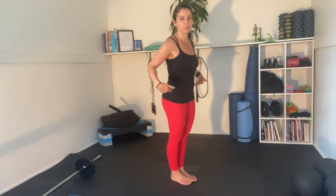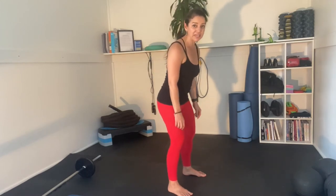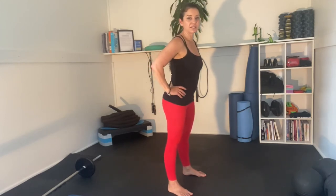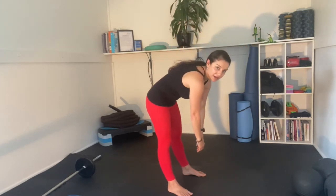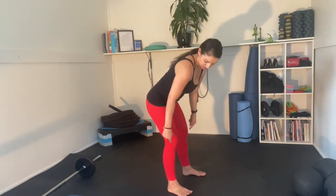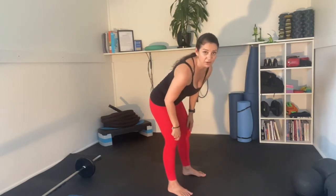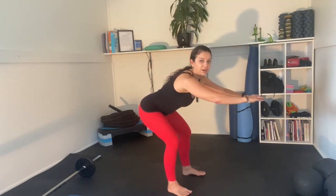A single leg deadlift is a hip hinge movement just like your regular deadlift. When we squat we tend to bend right down with our knees. This time our knees are going to have a micro bend in them — they're not going to be locked out, otherwise you won't be able to bend very much with your hips and you'll start bending with your back, and we don't want that. So have a micro bend in your knees, keep them over your ankles, and push those hips back as far as you can.